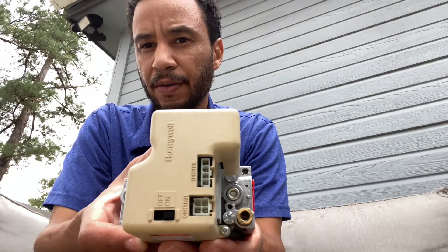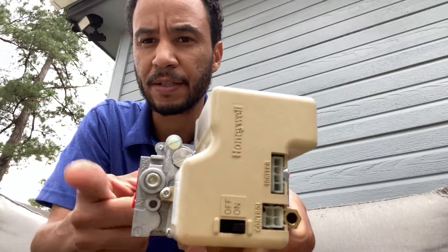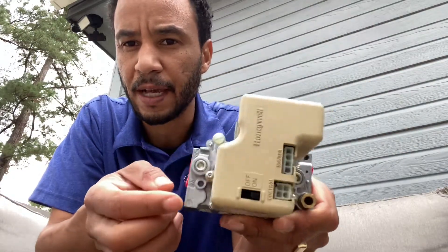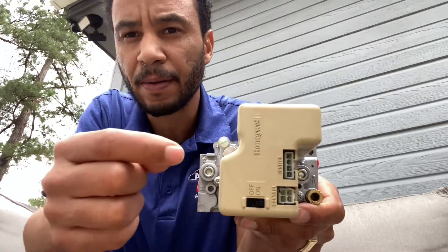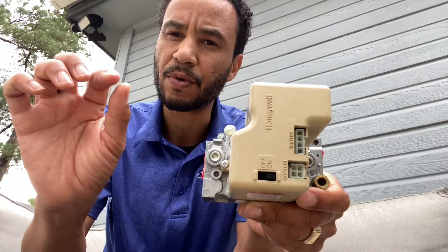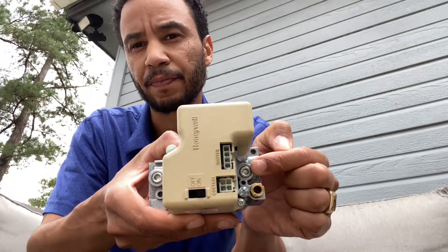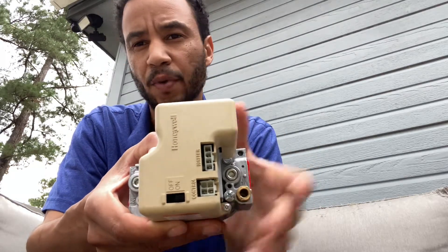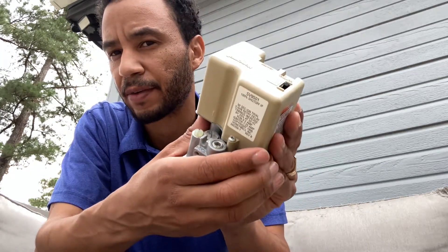The outlet pressure tells you if this gas valve is open or not. You can adjust it here — take the large screw off right there, and underneath that is going to be a small screw. Turn that to the right to increase the pressure to get the rating that you want. So if you need three and a half inches of water column on the outlet and you have one inch, you would turn that screw in to bring it up. Typically this is adjusted from the factory, but I'm just showing you how to do it.